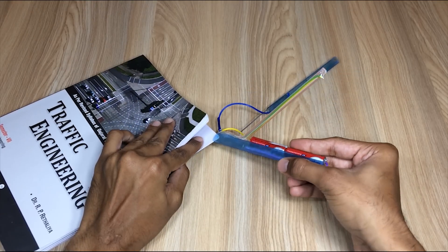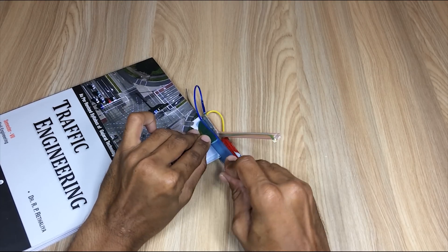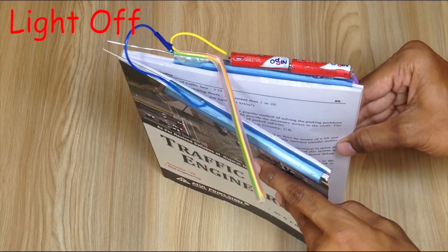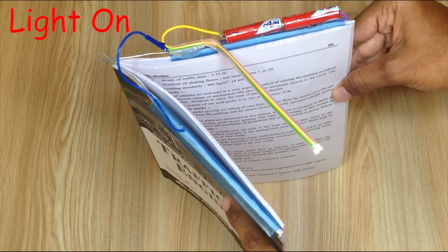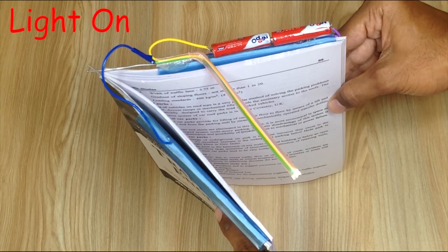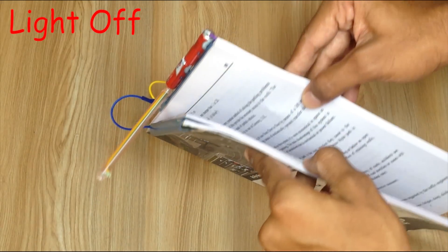This device is fully portable so that you can fix it on any book that you want to. When you open your book, both the metal wires will touch each other and it will turn on the LED. And when you close your book, the LED will turn off.